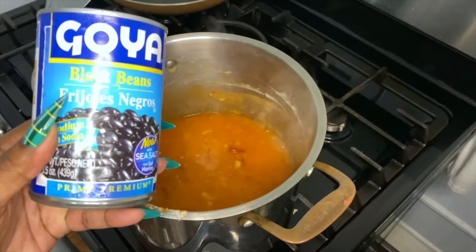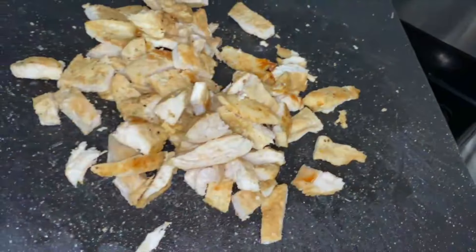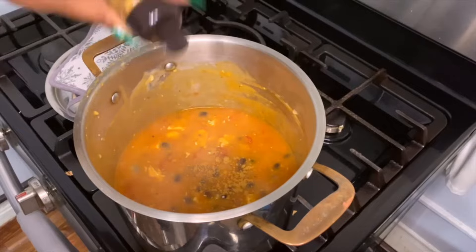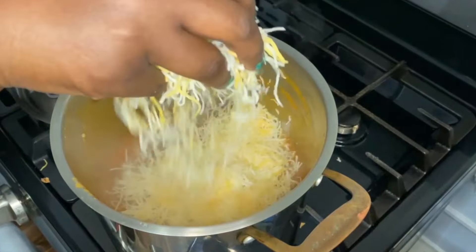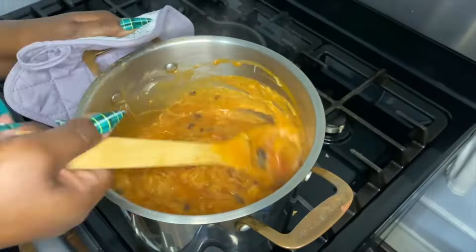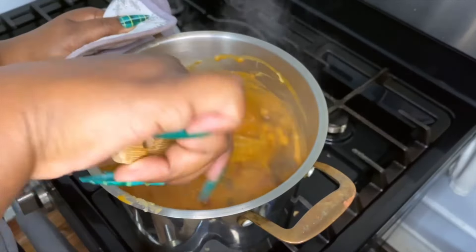And you're going to use one can of rinsed black beans as well — you can add more if you want more. Season with about a teaspoon of cumin. I always add sazon in all my soups, and you're going to add in two heaping handfuls of Mexican blend cheese. Then mix, baby mix. Let that cook down for about ten minutes or so, and then it's all done.